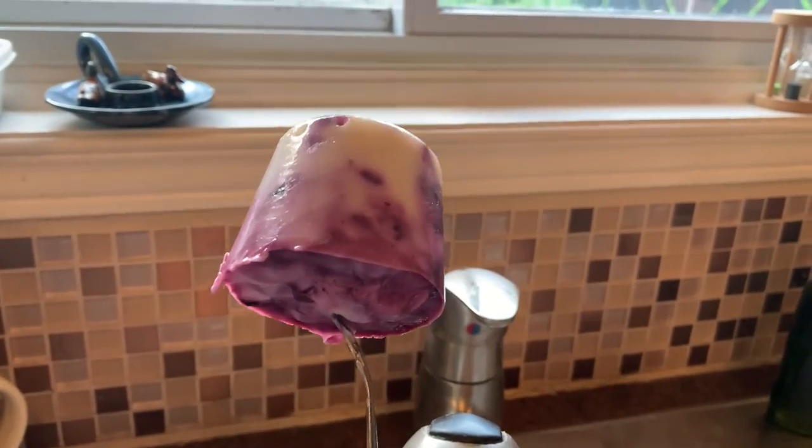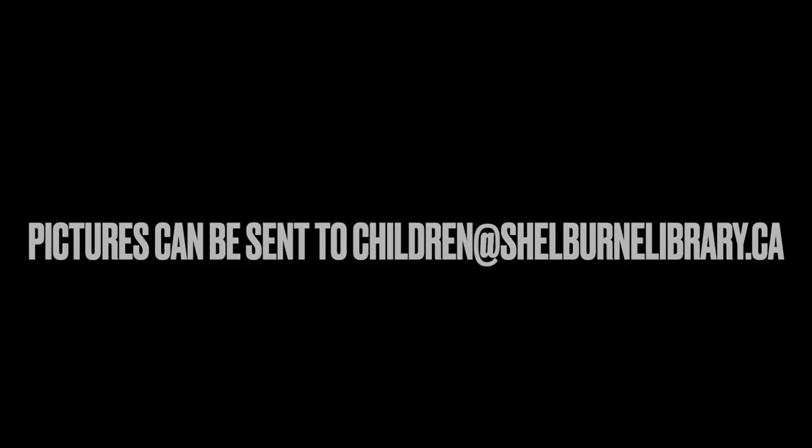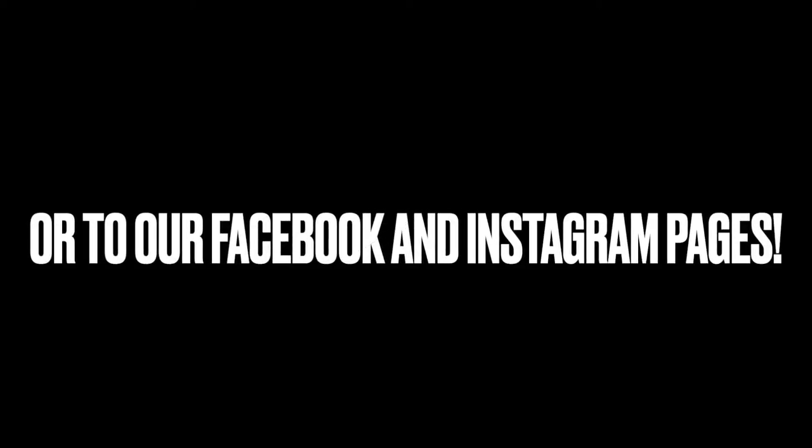I'd love to see you guys making this recipe in your kitchen. If you do try it, please send us some pictures so we can see. Have a great time guys! Bye!